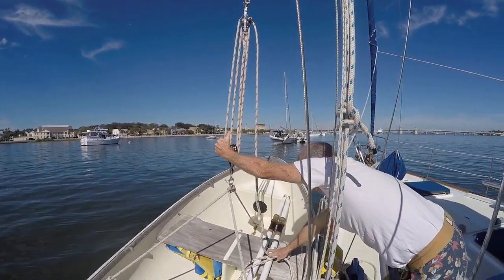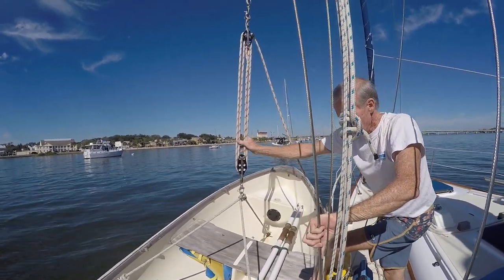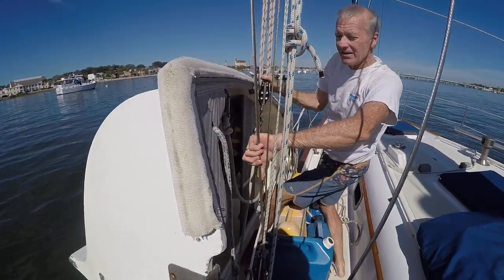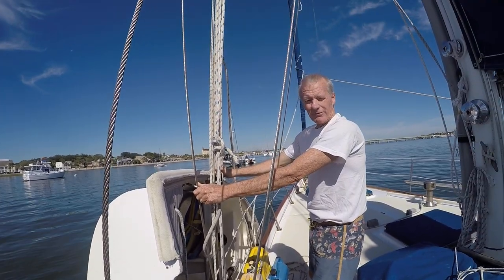Typically in the Bahamas, or pretty much wherever we go, we usually keep it like this at night, and that keeps it from banging on the hull. If we're going to get a lot of rain, we flip it like this and tie it up into the rigging like this. It can rain all it wants and it will never fill full of water.